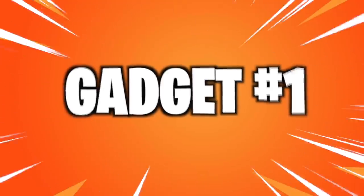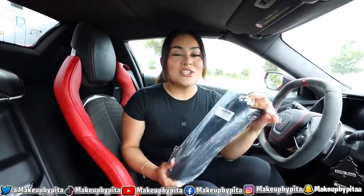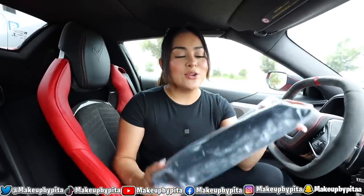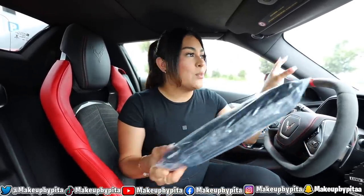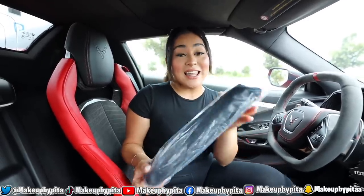For the first few gadgets we have car gadgets, and this is the first one — a windshield sunshade. I previously bought one from Amazon for about $30 and it didn't work out. This one is in the shape of an umbrella; you just pop it open, put it in your windshield, and it's good to go. This one has little eyes on it, and since my car is red I thought it would look really cute — like Cars, like Lightning McQueen.